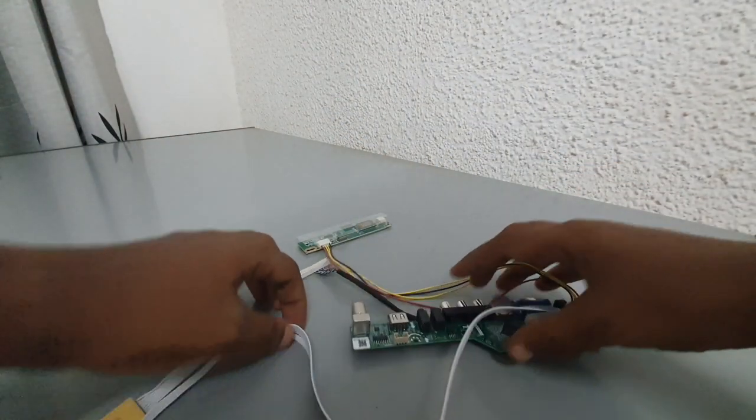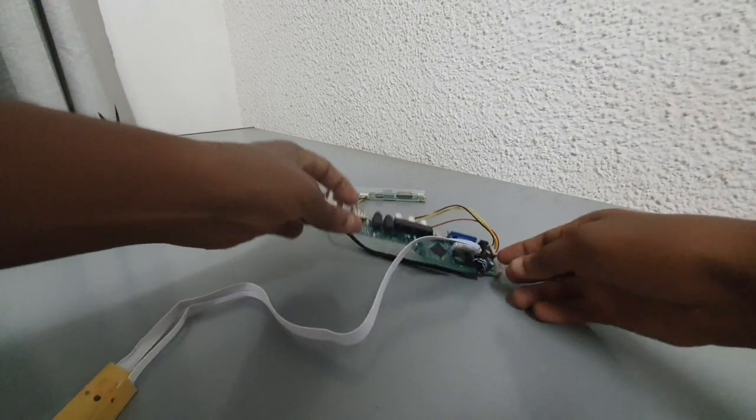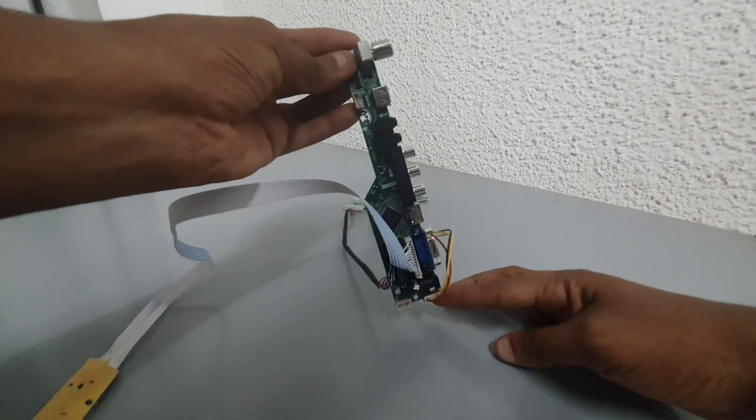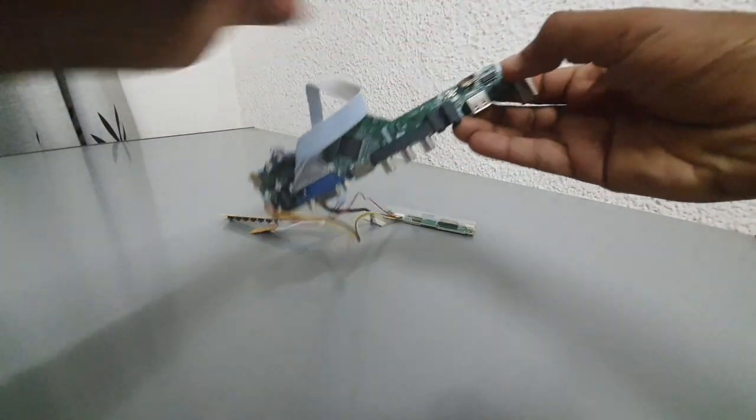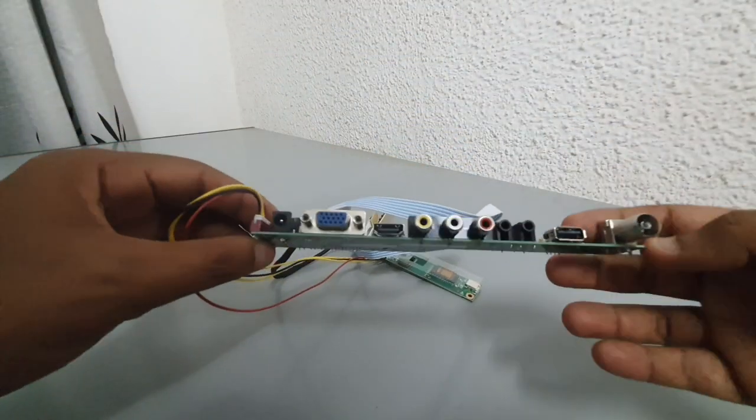Hello everyone, today I want to share something interesting with you. This is an LCD controller board. This device can help you turn an old or dead laptop screen into a functional monitor. All you need to do is find out the model of your LCD panel and order a compatible controller board online.